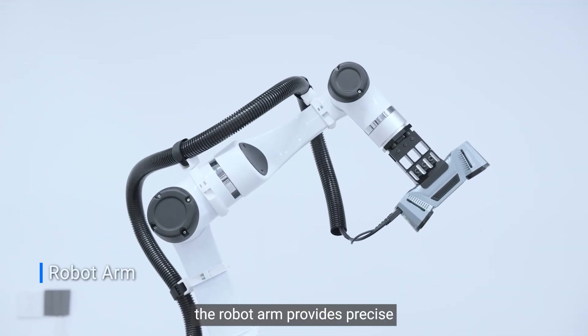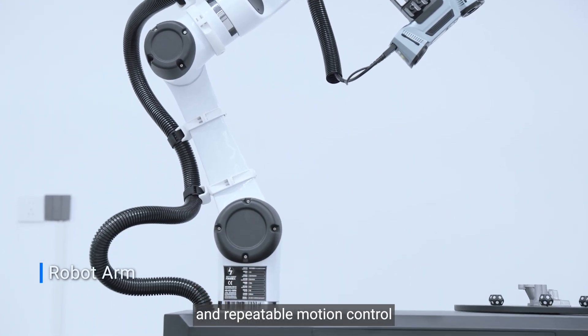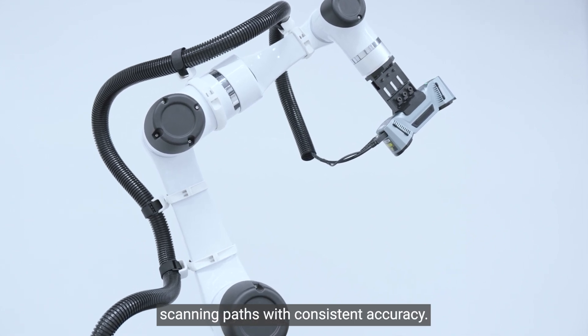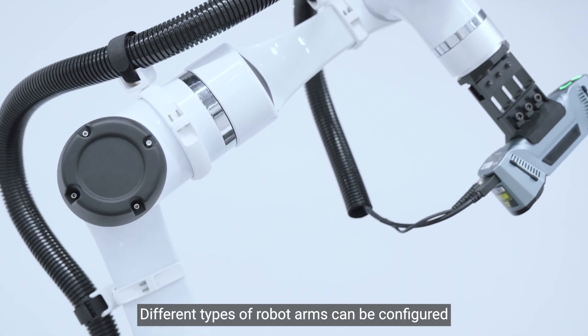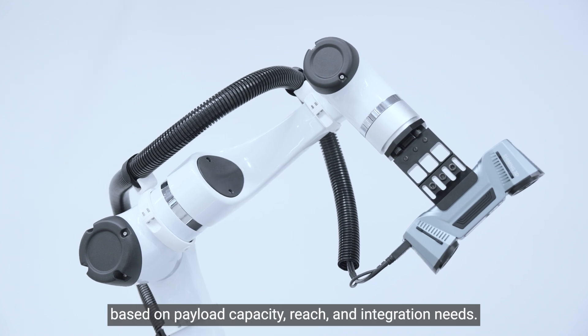First, the robot arm provides precise and repeatable motion control, allowing the scanner to follow optimized scanning paths with consistent accuracy. Different types of robot arm can be configured based on payload capacity, reach, and integration needs.